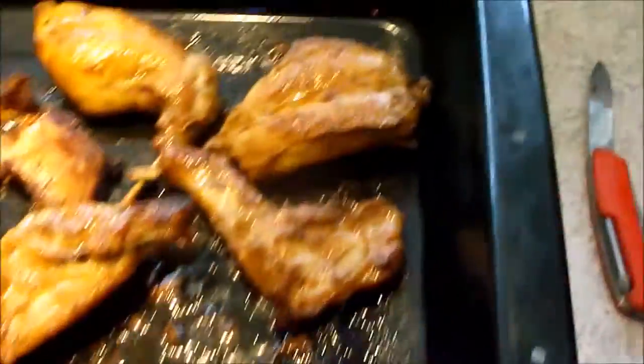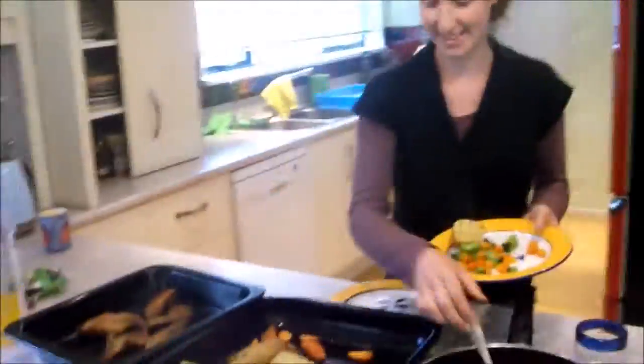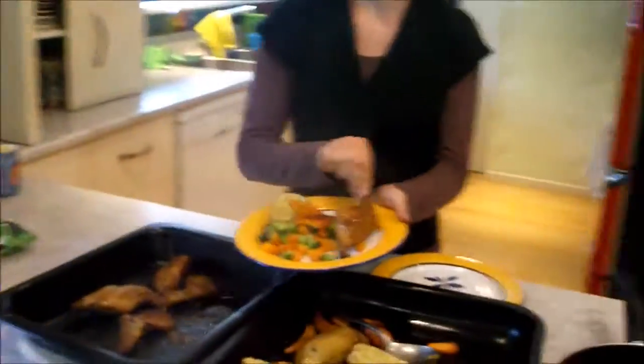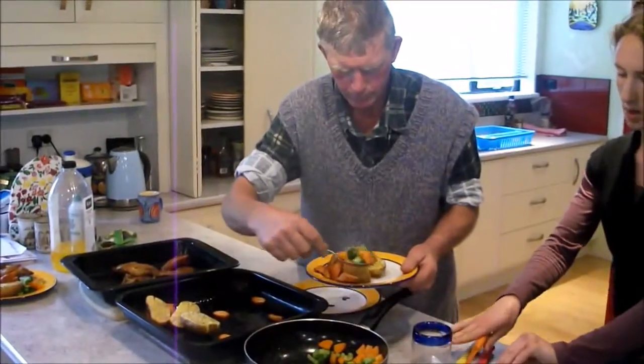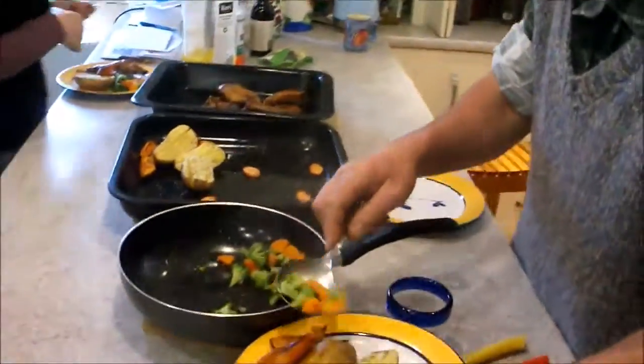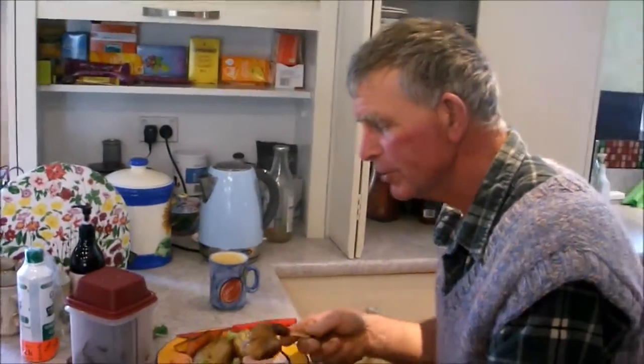Alright, so the rabbit's out of the oven now. It's very juicy — awesome. Alright, so everyone thinks it's really hard to cook rabbit, but it's actually really easy, when it comes to farmed rabbits anyway. It's a little different with wild rabbit. If you haven't had a go at farmed rabbit, you should. Alright, we'll see you guys next time.